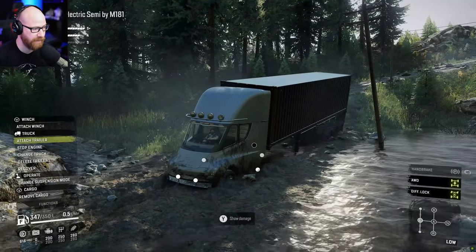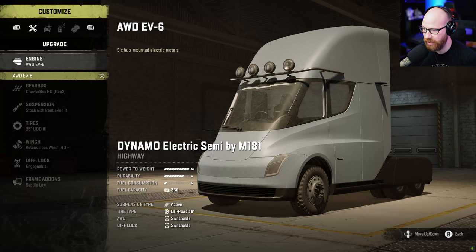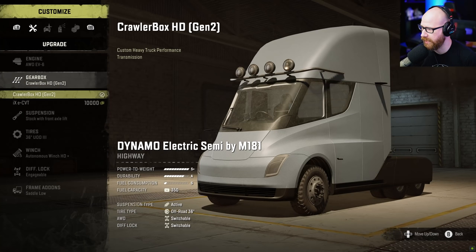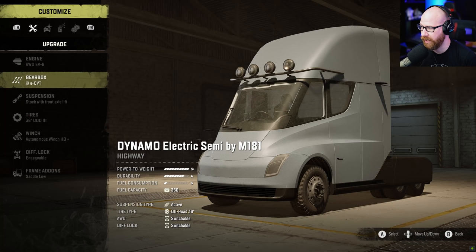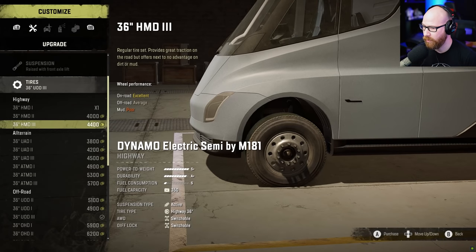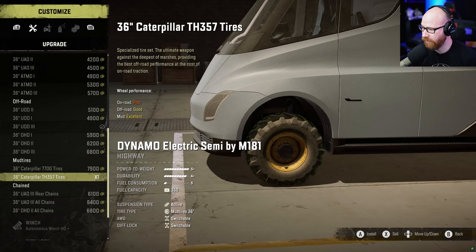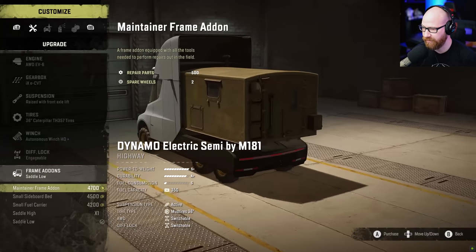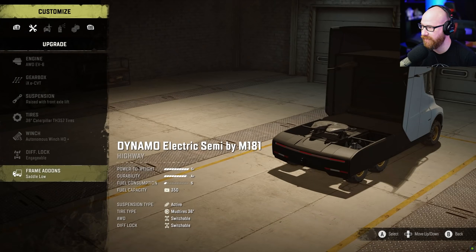Inside the garage, engine options — it's just an all-wheel drive EV6 with six hub-mounted electric motors, that's everything available. For gearbox you have a crawler box gen 2 or the IXE CVT for 10,000. Suspension is stock or raised — we definitely need to raise it. Tires — it has highway tires, maybe that's why we weren't going anywhere. Let's go to a mud tire. Winch and autonomous winch HD, engageable diff lock, and frame add-on options.